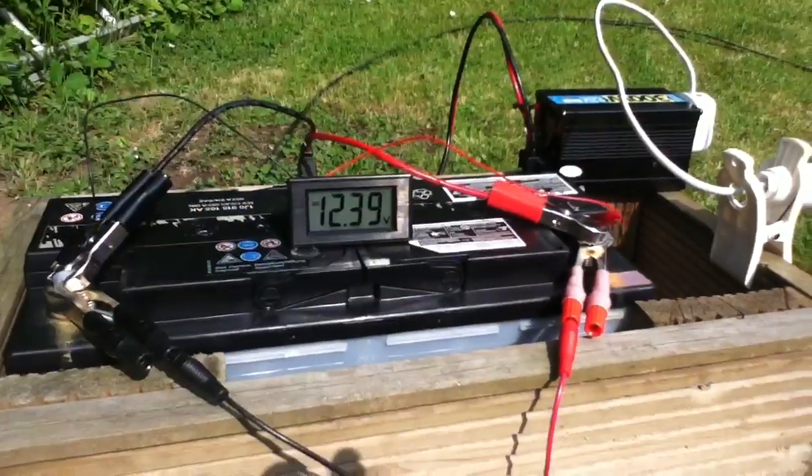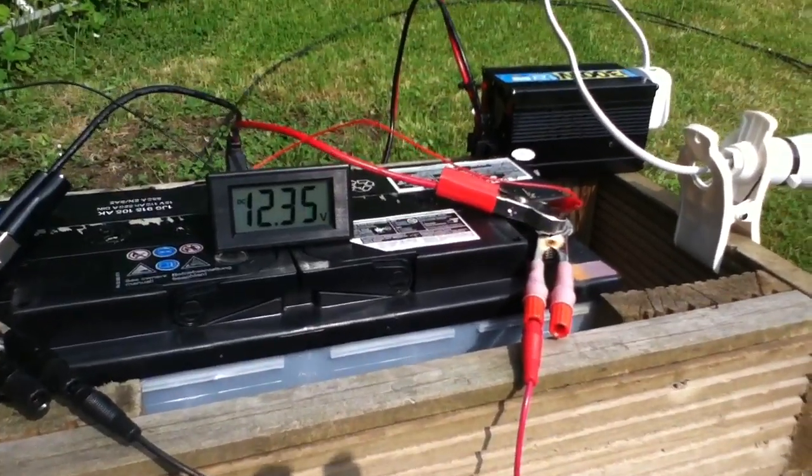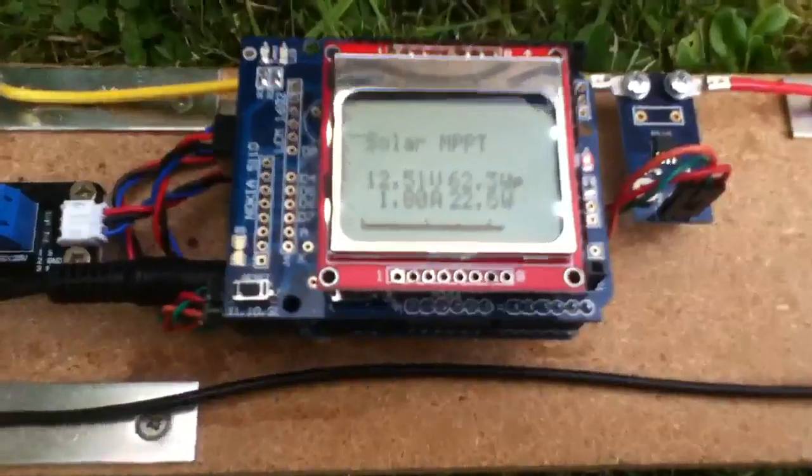It is fully charged from being on a solar panel and charge controller for days and days, so I'm just draining it down so that this won't overcharge it.